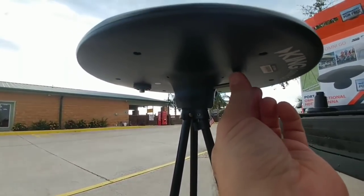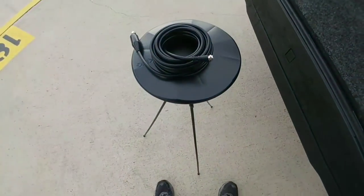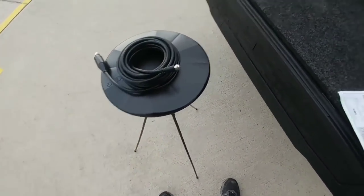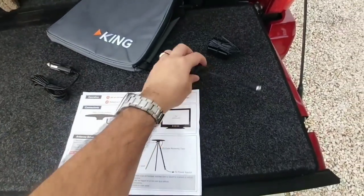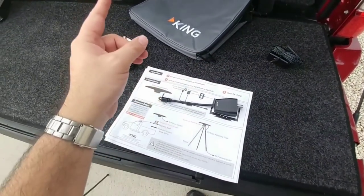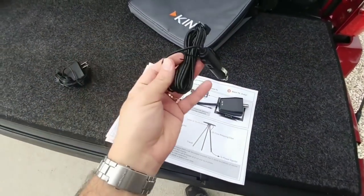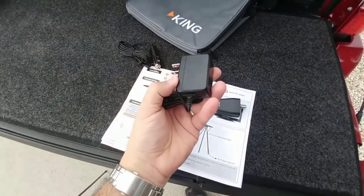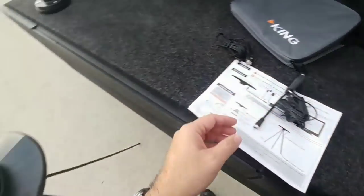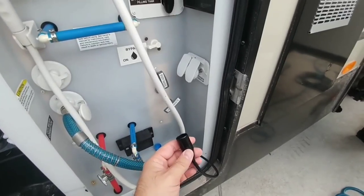From the outside, all you need is the coax cable, the antenna, and the tripod. On the inside, you use this specific piece to connect between the coax connector inside your trailer and the back of the TV. You'll power it with either the DC 12-volt outlet or the AC 110 outlet, which is what I'm going to use.